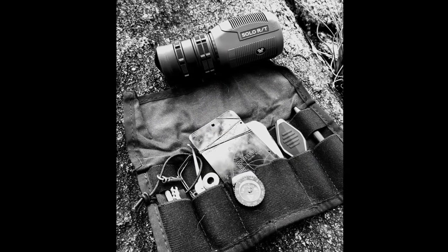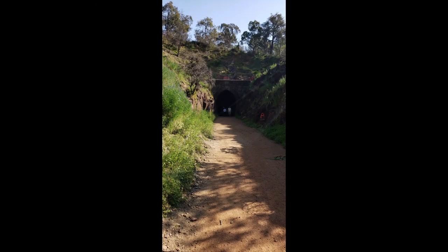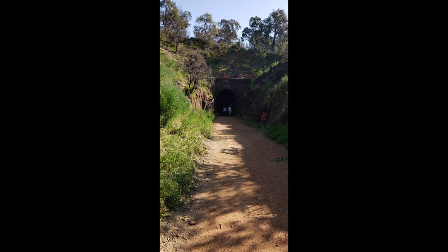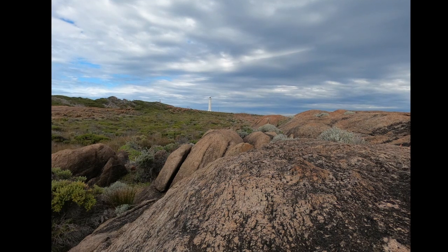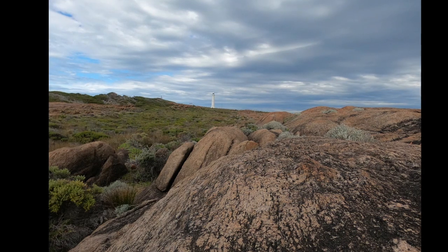Welcome back to Black Swan Auditors. Today we're going to do another rangefinding video with our Winson telemeter. We're going to talk about how to measure the distance of a well. This is the same technique as our previous video where we measured the distance of a lighthouse — that far object we measured had a known height.